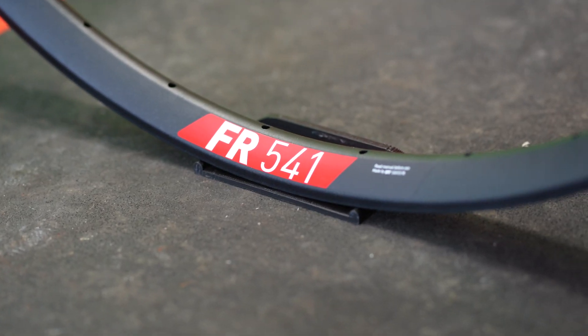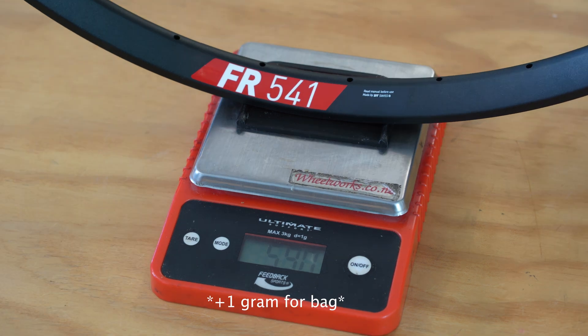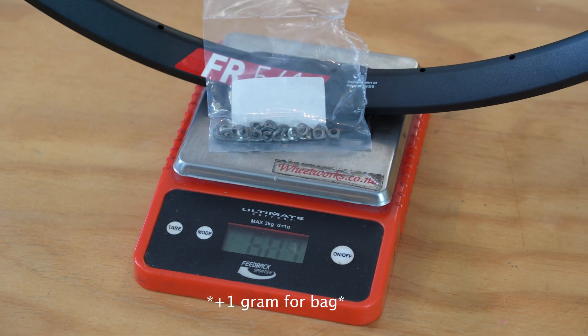The new FR541 29 inch rims weigh 590g each, and every one of these DT Swiss rims needs another 10g for the required nipple washers.